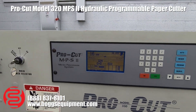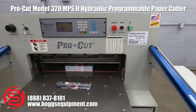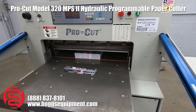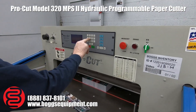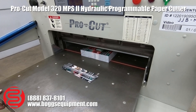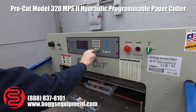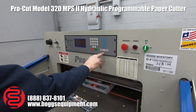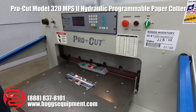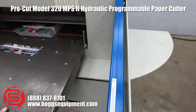Here we have a Pro-Cut Model 320 with Micro-Cut on it, 32 inch, cycle through and cut. It's got the safety beams — if you break the beams it will stop the knife.